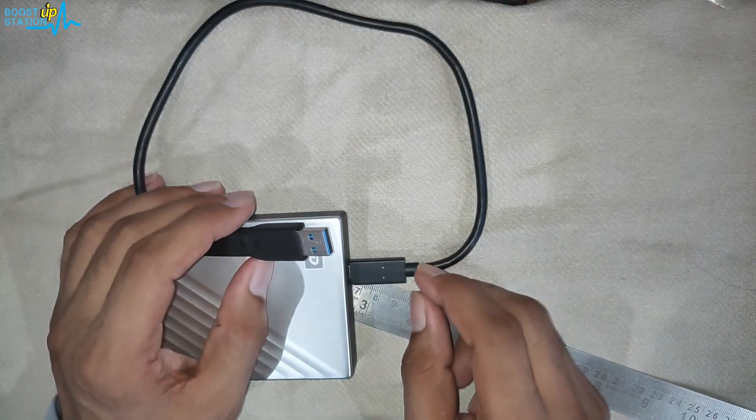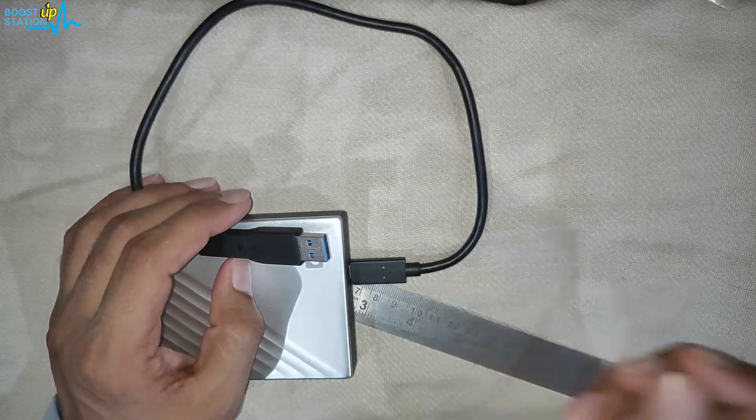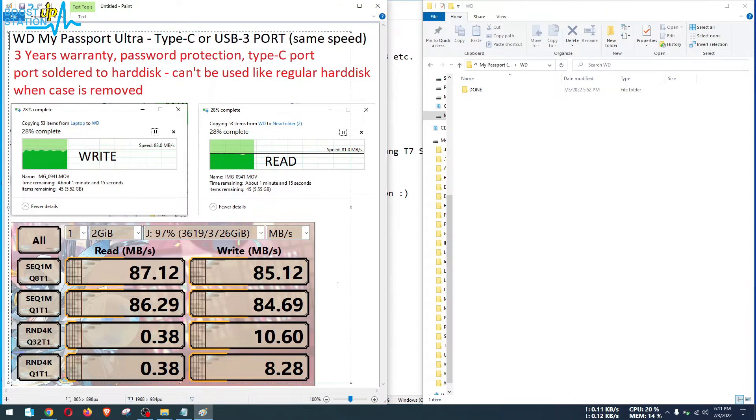Let me quickly show you by connecting it to the laptop. On the screen you can see the speeds of the WD My Passport Ultra hard disk. The speeds are going to be the same for Type-C as well as the USB 3.0 port.